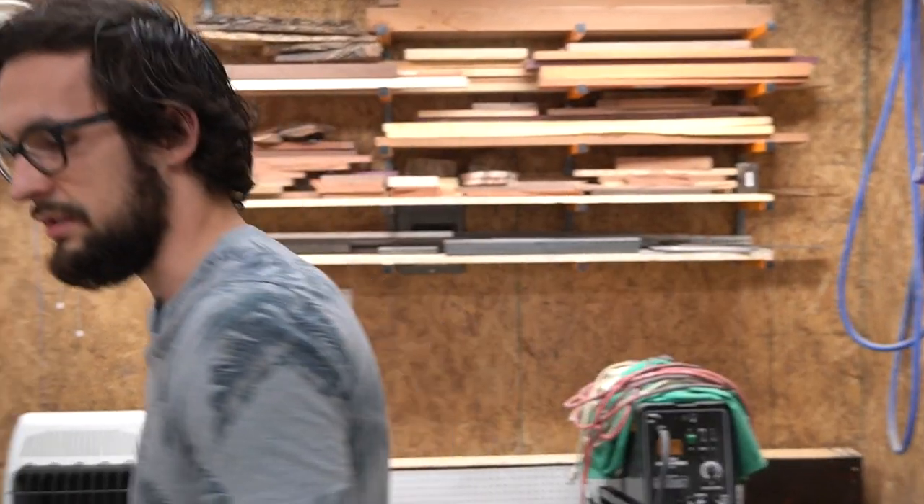Hey everybody, Q here from In The Grain Creations and today I thought I'd give you a quick tour of my shops. We're going to start up here in the garage and later we're going to work downstairs into my newly renovated dust studio. So let's get started and we'll talk about the dust collector.